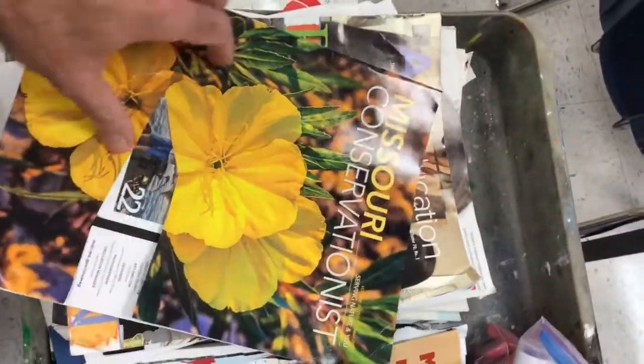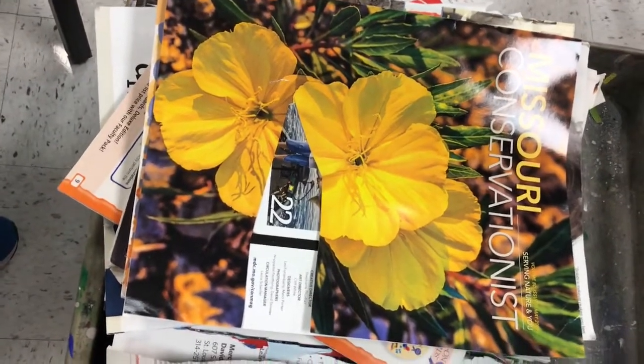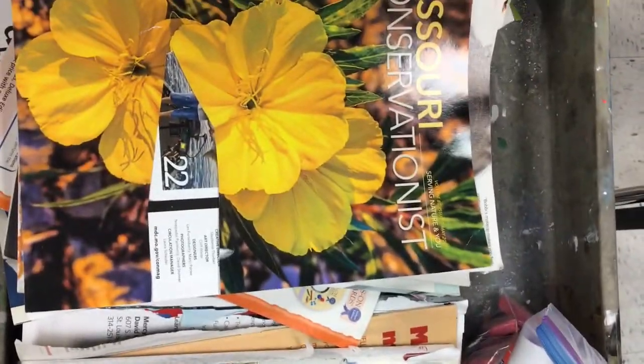If you see something that is inappropriate, like somebody in their underwear or nude or something, please be an artist and just ignore it. If it's going to cause a disruption, tear it out, throw it in the trash. Definitely don't share it with a friend. Make sure you're on a mission to find colors that you want. Flip through these pages quickly.